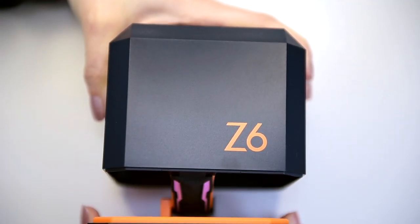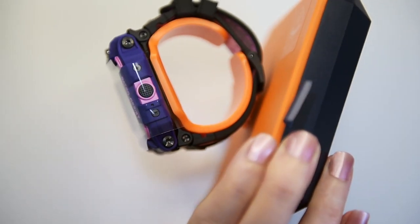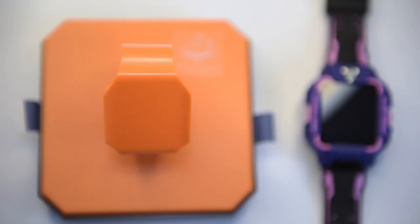In the box is the watch itself, a USB-A to proprietary magnetic charging clip, a few simple instructions, and that's it.